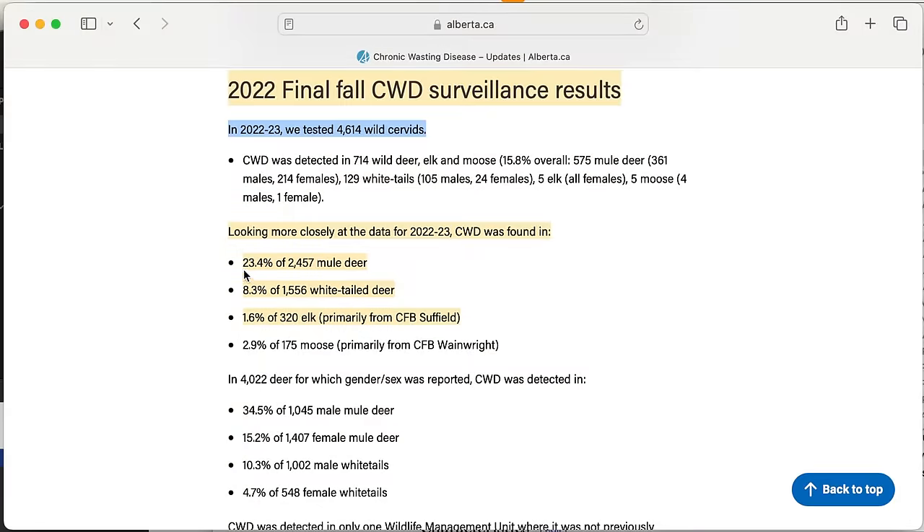Also interesting is a perspective we received from a professor emeritus of veterinary pathology that I hang out with the odd day at the clay range — he indicates that older animals are also much more likely to test positive. So what then to hunt for meat? Elk, whitetail, female and young.